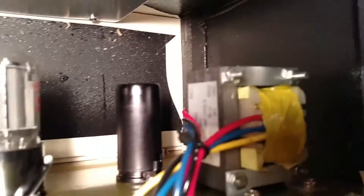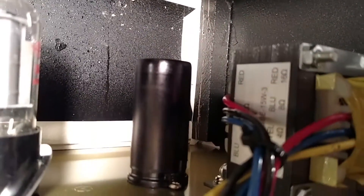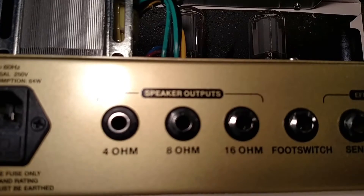And there's the output transformer with the various taps. As you can see, the back here has the taps.